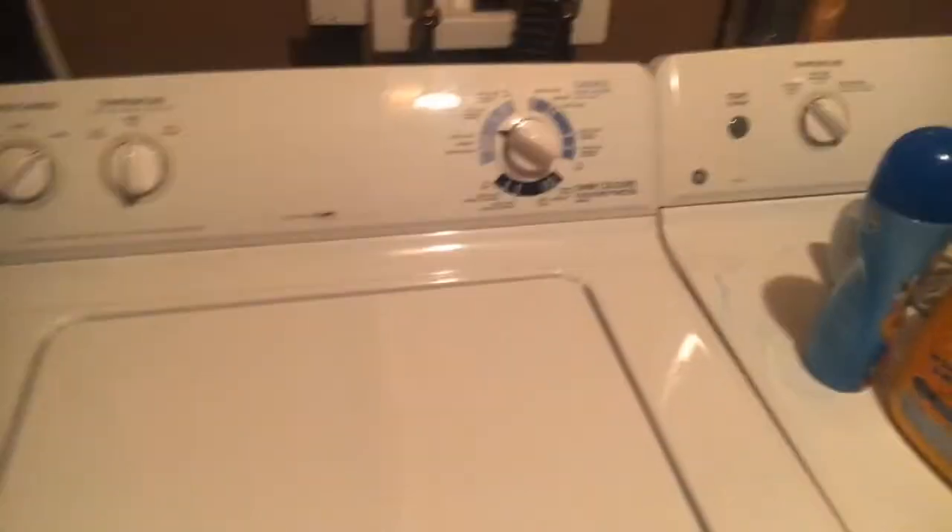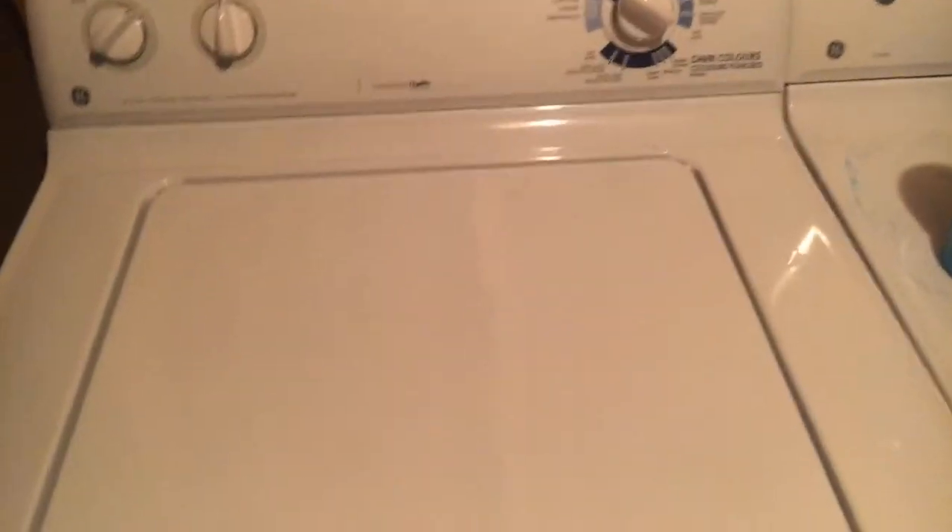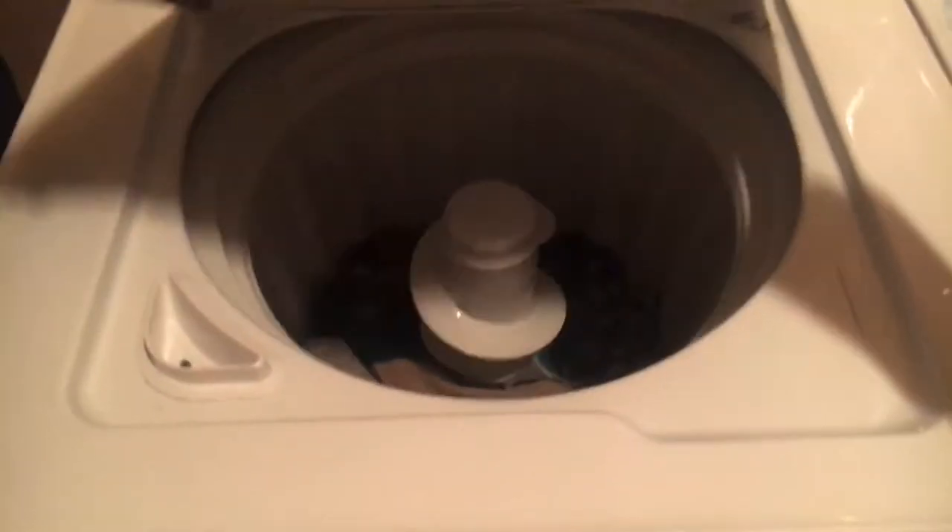This set is probably somewhere near 7 or 8 years old. It runs fine — the washer is really quiet during agitation, but during the spin and obviously the drain those are the parts that are most noticeable.